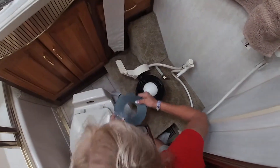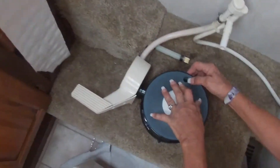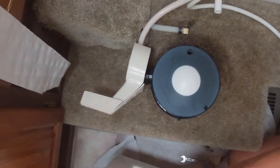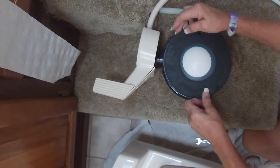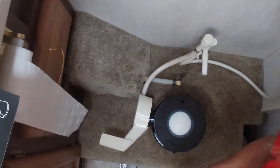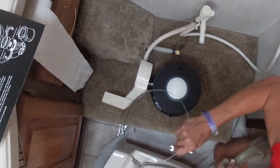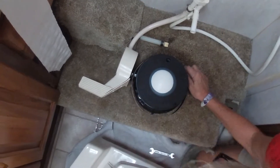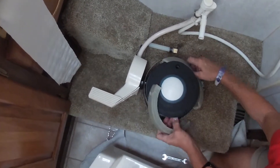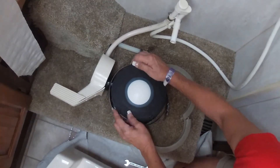So what the instructions say to do: this side up, line up with the overflow — some don't have overflow but we do. Line that up, and then the other seal like so. Because our base actually goes around the ceramic, I made sure that this part was underneath. So I can set the bowl right down on it.